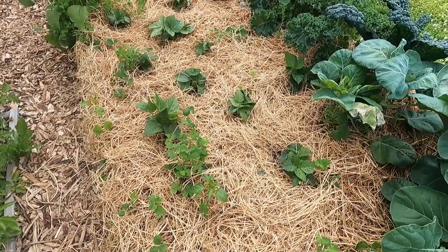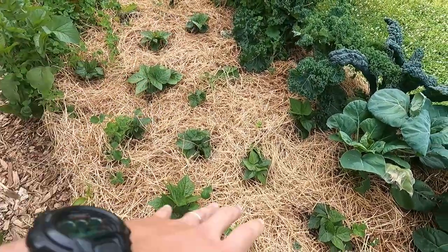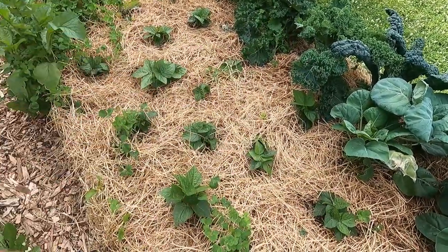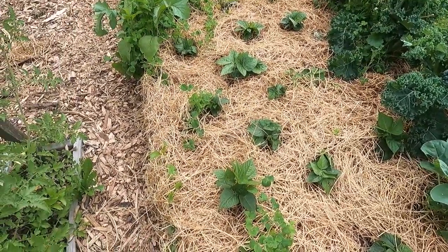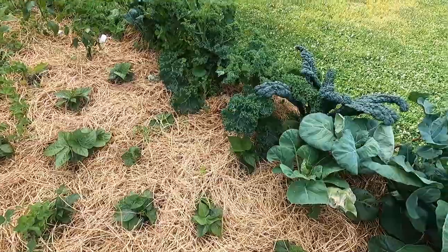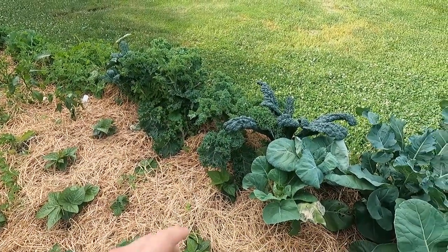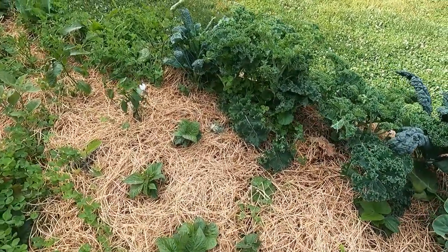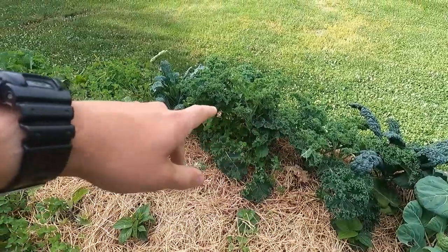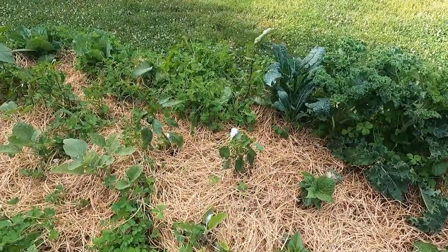Coming toward the center of the bed I did some bush beans — a little patch of bush beans. I was hoping these would all fill in and just be a big bush of beans to come in and pick and eat. Right on the front side there, that's kale — we have a variety, it's the blue dwarf, and then I think this is just your standard green kale, and then another blue dwarf right there.